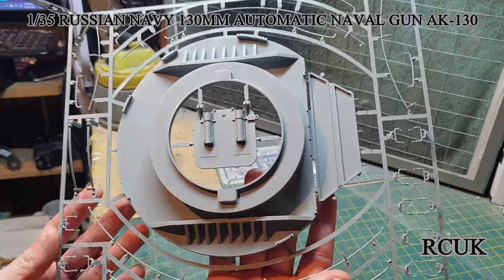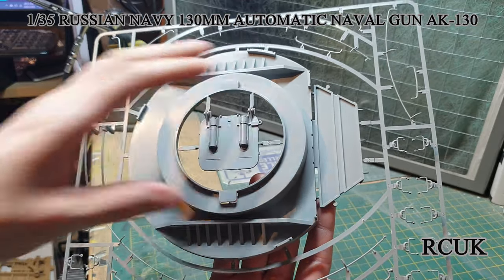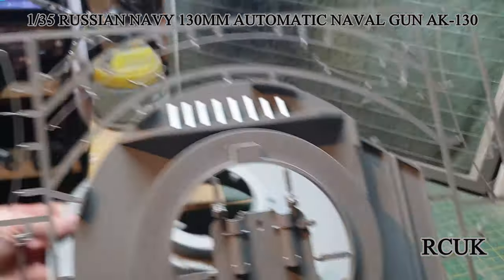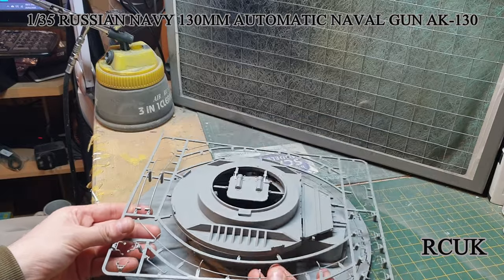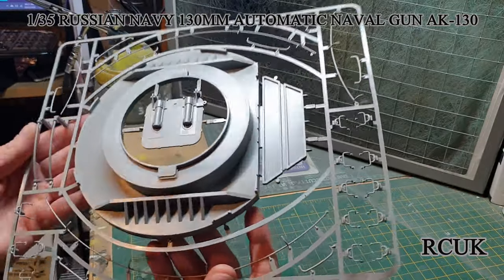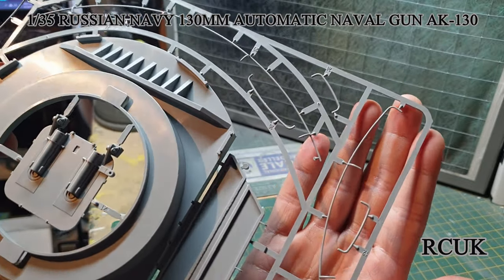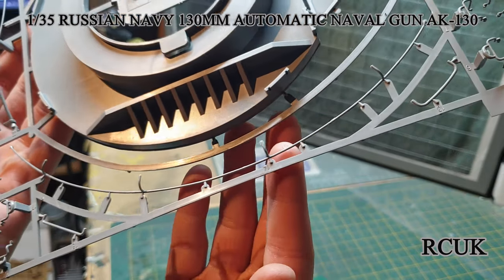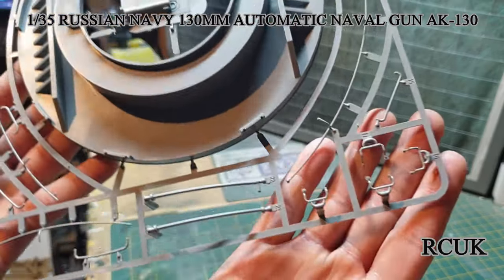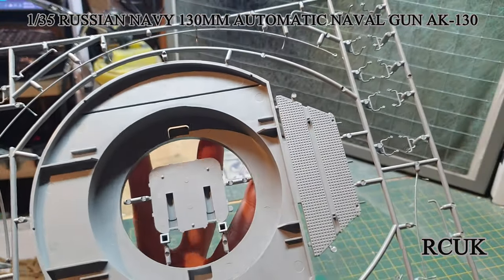We have this giant sprue — one of your hatches, and the base of where the gun goes, which will sit on top of the other base and handle the rotation. You've got all your fine detail ladder parts, wiring, and hoses — be careful when taking these off the sprue. There are some boarding ladders as well, and all your ejection pins should be on the insides so you won't see them.